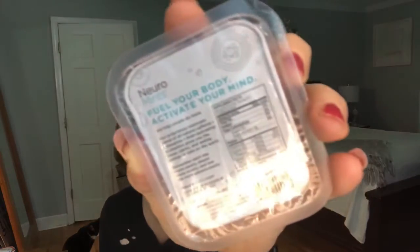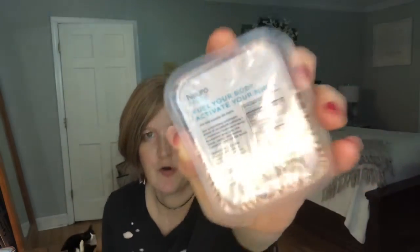This item is Neuromints. It says: fuel your body and activate your mind. These come in both the premium and the mini box and they are $3.50. It's a proprietary blend with B6 and B12 vitamins and has been scientifically shown to boost focus and cognition. Sometimes I need these when I'm editing videos — that sounds perfect!